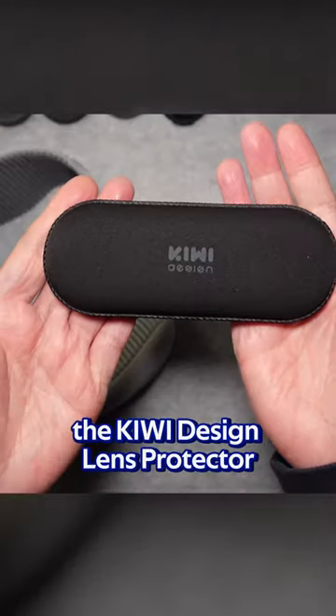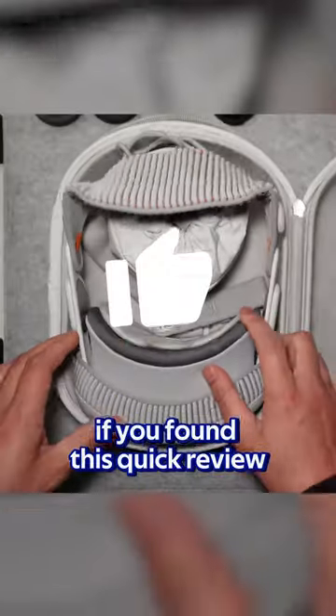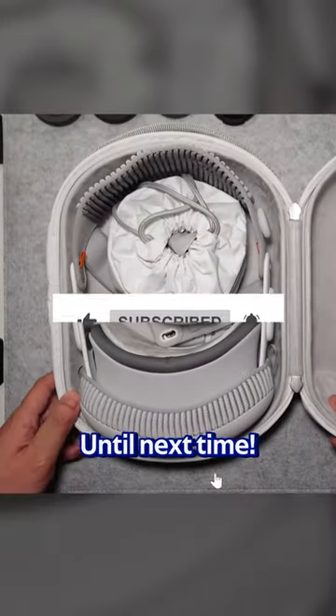In conclusion, the Kiwi Design Lens Protector is a solid purchase for your Apple Vision Pro. Thumbs up for lens love. If you found this quick review helpful, thumbs up, subscribe, and share your thoughts below. Until next time.